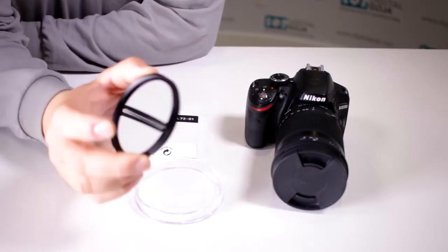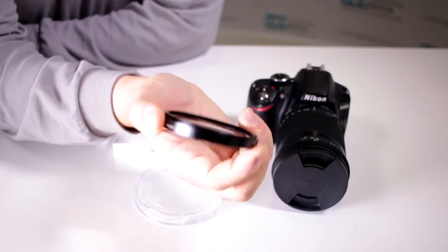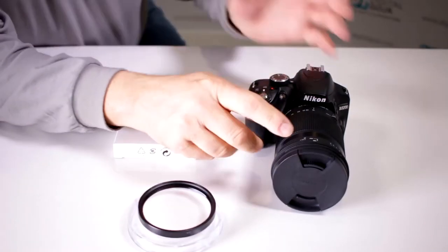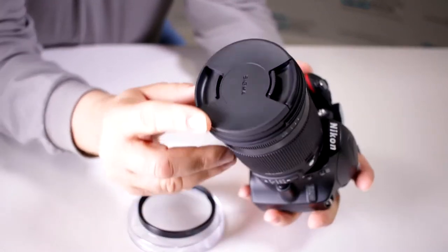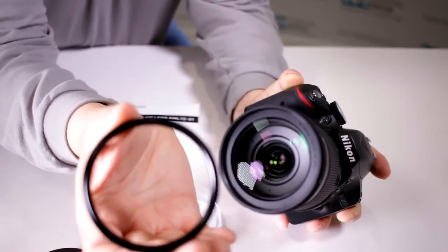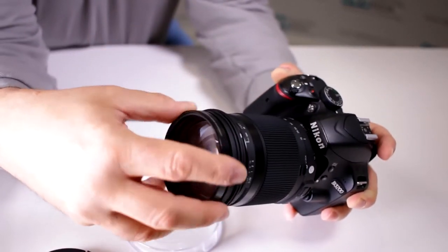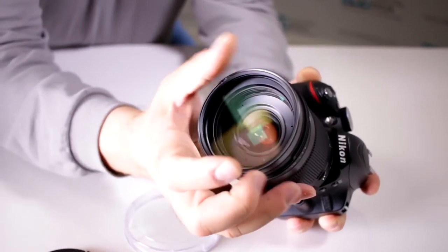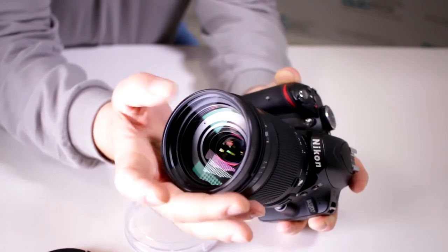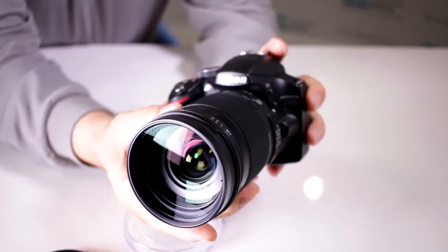Now this is a close-up filter attachment — notice how it gives you more magnification, and that's what it does. This is meant to thread on in front of your 18-300mm from Sigma; this is their contemporary design. It's a 72mm diameter thread, that's why it's meant to work with this lens because that's the actual thread of this lens. Thread it on in front and now you have a 1:2 magnification ratio, so it allows you to get considerably closer than you regularly could with just the lens.